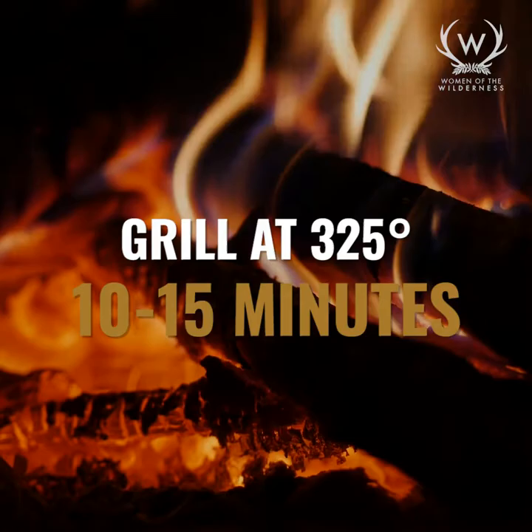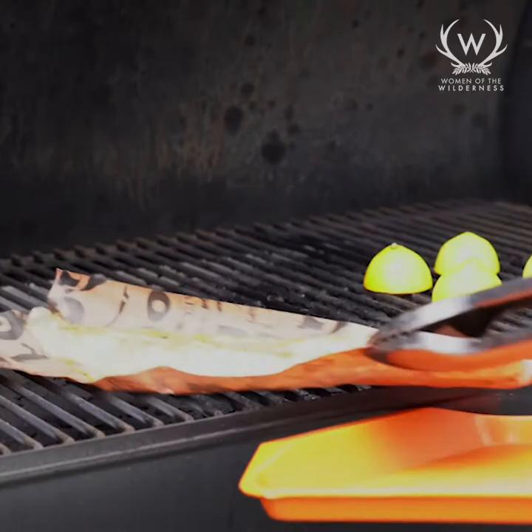The fish has been on here for 12 minutes. The internal temp is right around 145, so I'm gonna pull it off. Got my tongs, gonna pull off the lemon, and we're gonna go inside and I'll show you how to serve it.